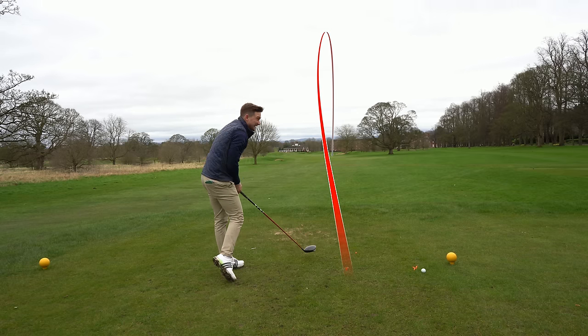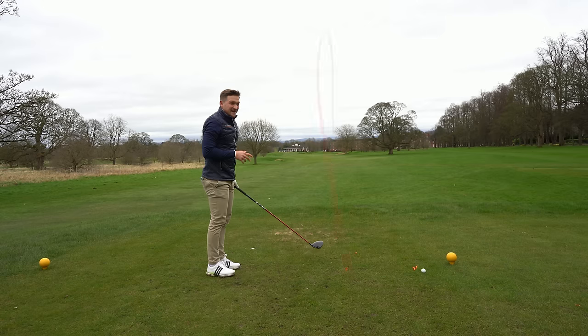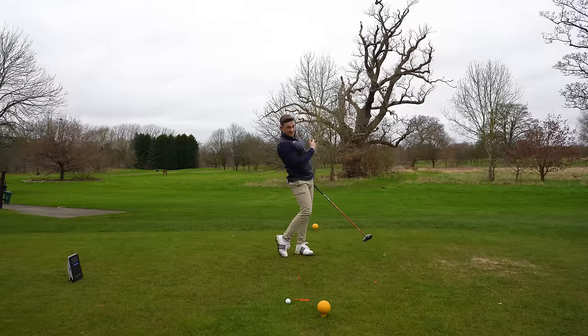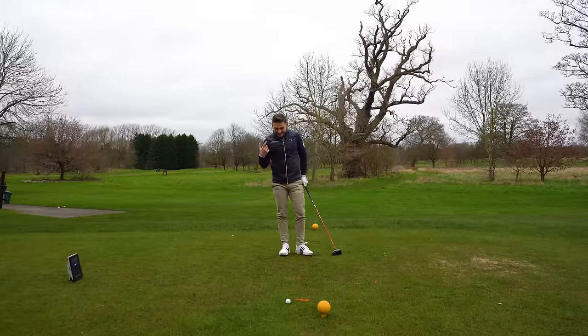Shot four came in at 114. The one thing I'll say is I didn't even feel like I had to hit that — it felt like whoosh, really smooth. Let's go into this final ball and see what happens.